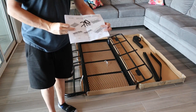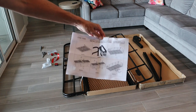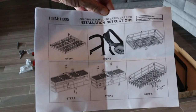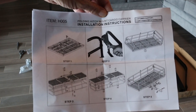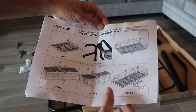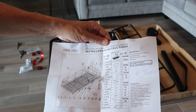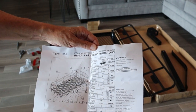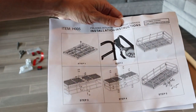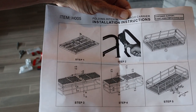The instructions leave a lot to be desired. That is literally your page of instructions. I guess we're just lucky they're somewhat in English and the pictures are big. That is all the instructions right there — five steps. The other page is basically just a list of the parts and a little diagram.